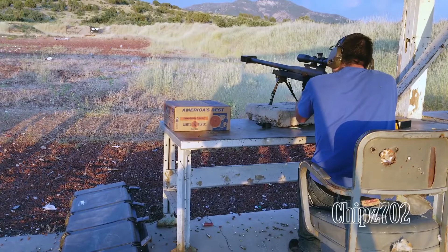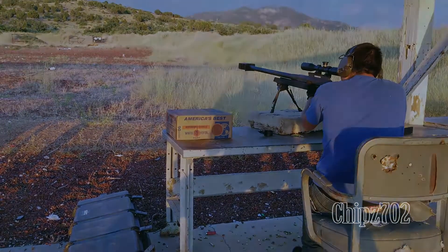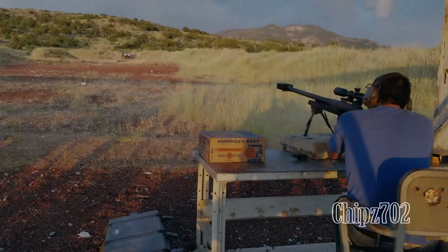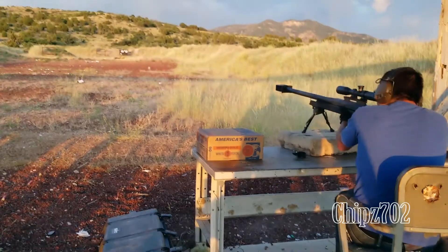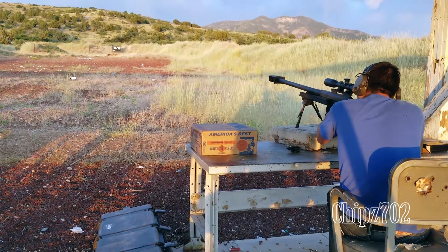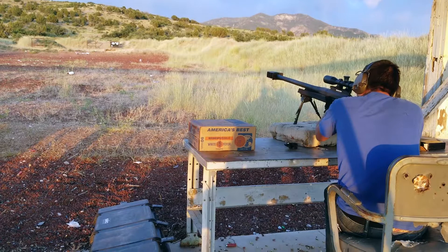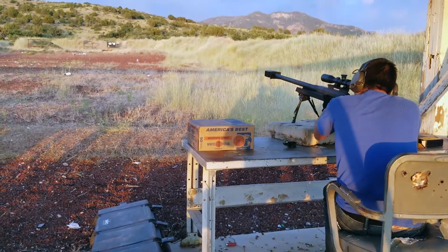Yeah, you're going to shoot just like you would normally, because you are going to be holding the gun like this. And that's actually kind of neat because those are graduated in such a way that...